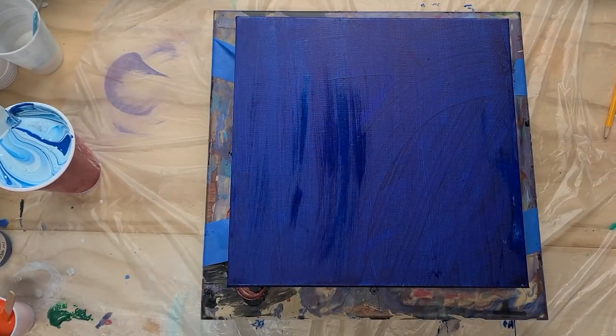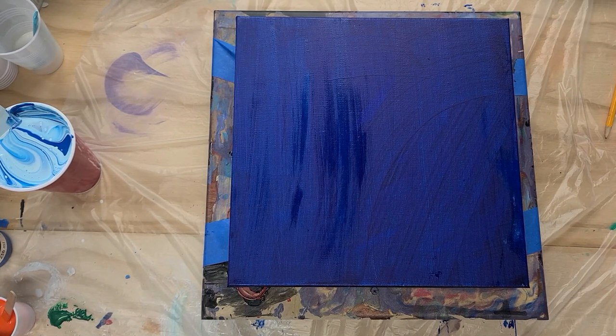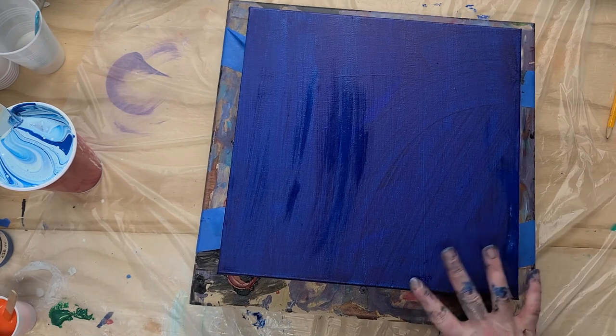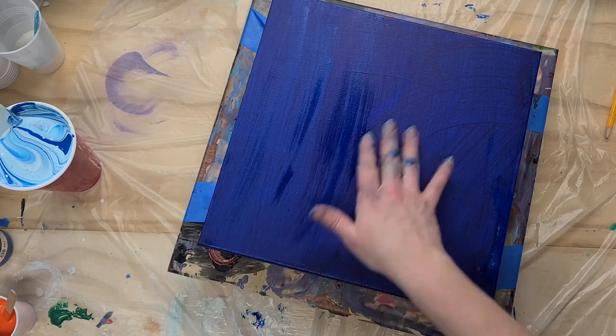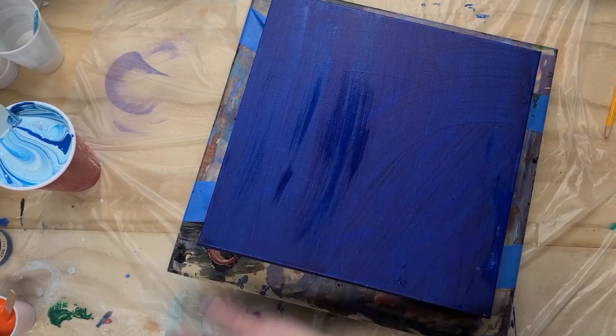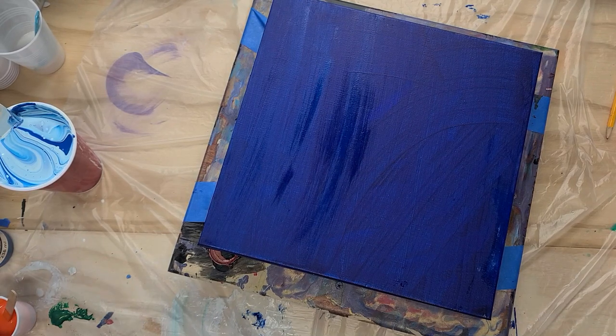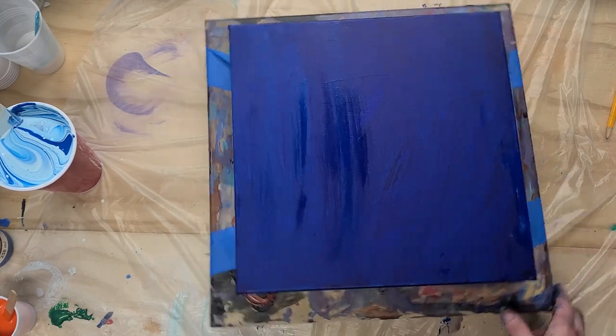Good evening everybody! Today we are about to make a big mess. In front of us we've got a 12 by 12 canvas — it's a do-over canvas that I scraped yesterday. I'm going to stop calling them failures because technically they're not failures, they're just opportunities to learn. It was a very unsuccessful wave: too thick, too thin, too much paint, not enough paint. Haven't mastered it yet, but that's okay — that's why we're going to keep trying.